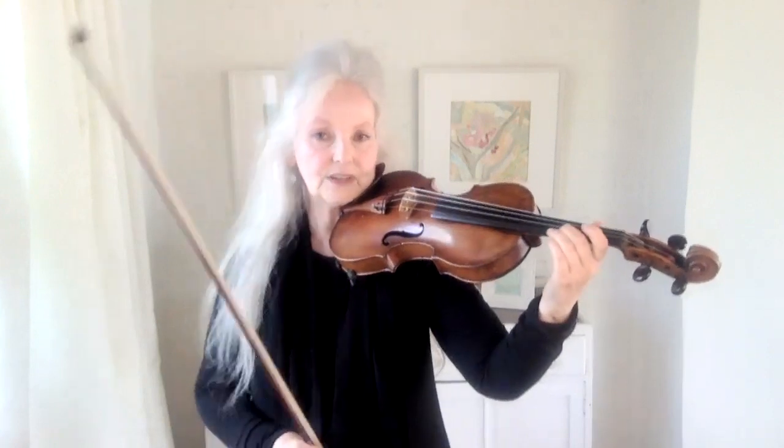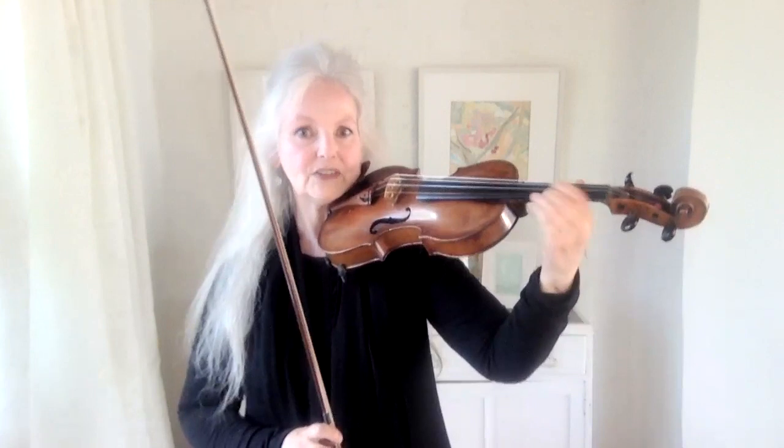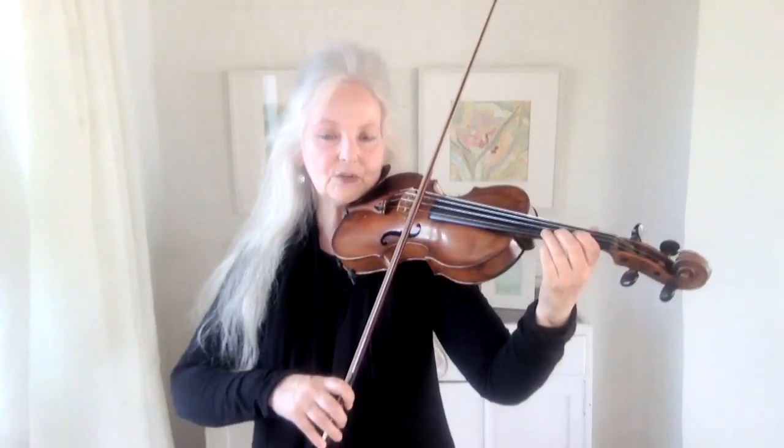Well, lighten everything — lighten it. You don't get faster vibrato by digging in and trying harder and using all your muscles like this. You can't sustain that. It doesn't work. It's just like playing fast on the violin: you don't press harder, you press more lightly. That's the secret of playing faster. And it's the same with vibrato.